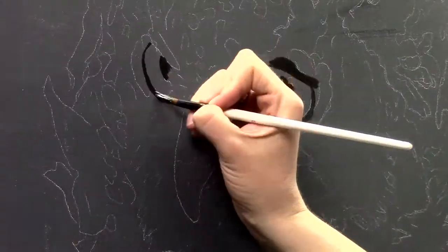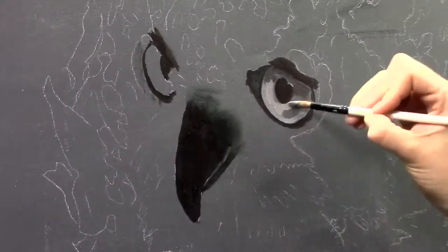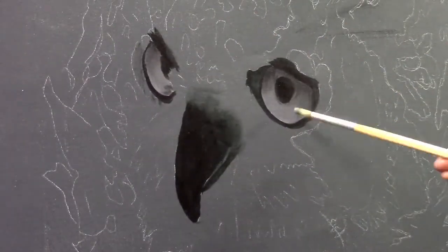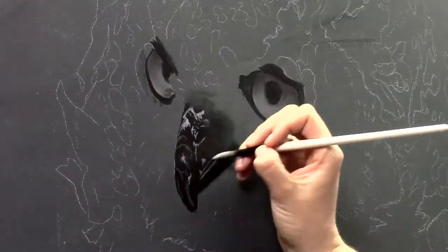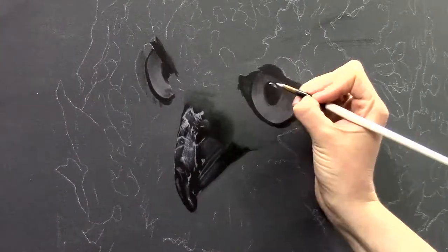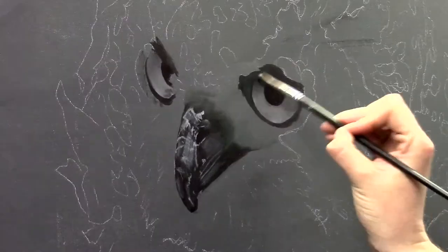Then I drew my owl onto the canvas and I'm now starting with the eyes and the beak. That's just personal preference — I like to start most of the time with the eyes of my subject. It makes it a bit easier for me to judge where my other details should go, and also easier to judge where the lights and darks should be and how dark the darks should be. It also brings the subject more to life when you start with the eyes.